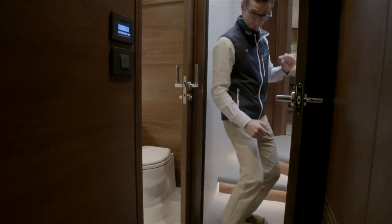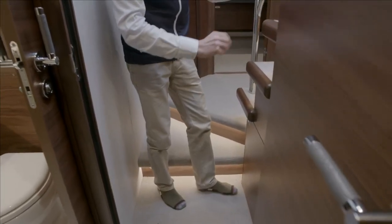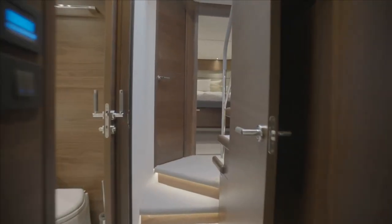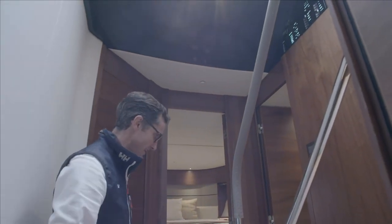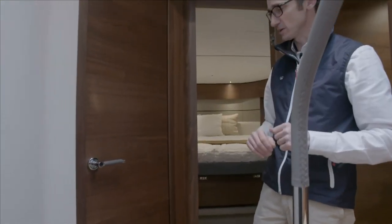As you come up another step, there's a good storage unit underneath for shoes, dry goods, whatever you like — making the most of that staircase. Into the foyer, there's plenty of light above from the bridge windows, flooding this area and making it a really nice spot rather than a dark area as it was in the past.